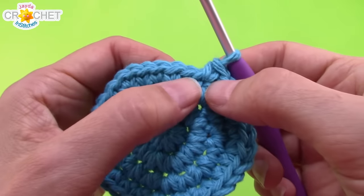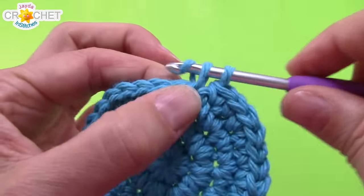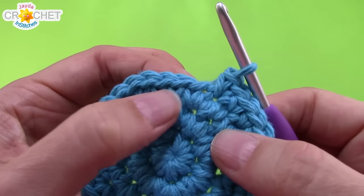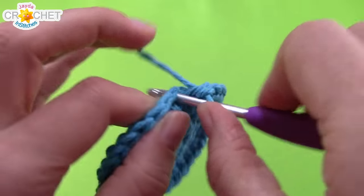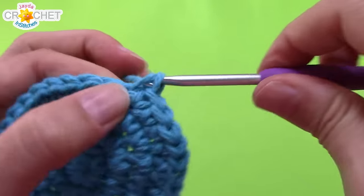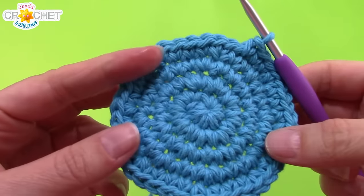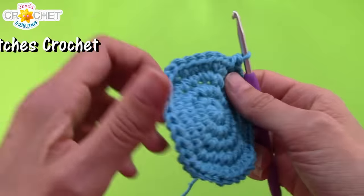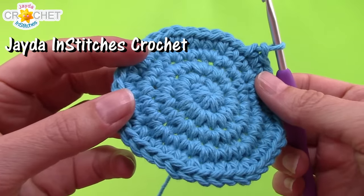At the end of row four you should have 32 stitches. Row five, we're going to move from 32 stitches to 40, so the new pattern is two single crochet into the first stitch and then single crochet into each of the next three stitches — two, one, one, one — all the way around. At the end of row five you'll have 40 stitches. If you're starting to notice that your circle is sort of bending and twisting a little bit, don't worry — that is perfectly normal and it will disappear once our hat is finished.